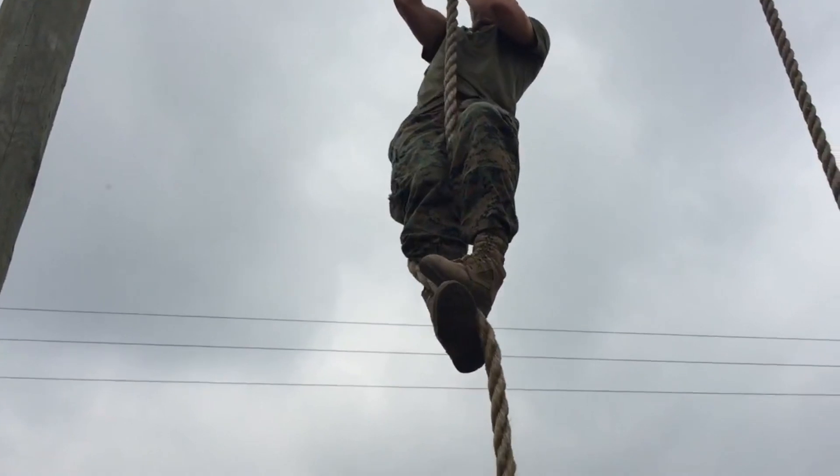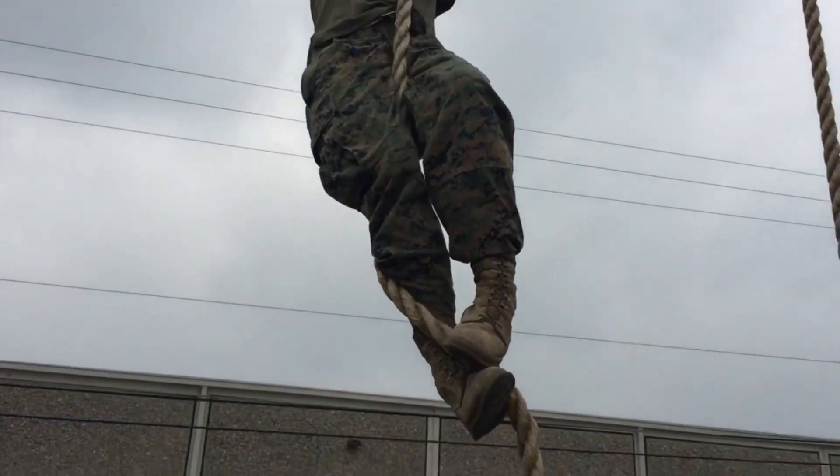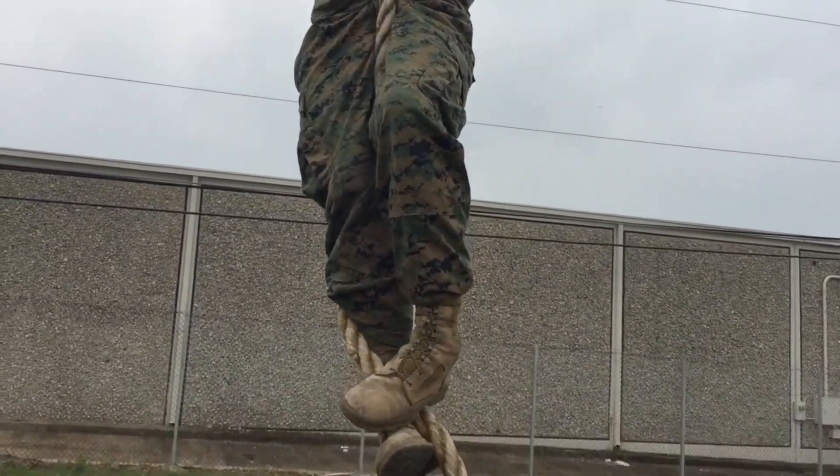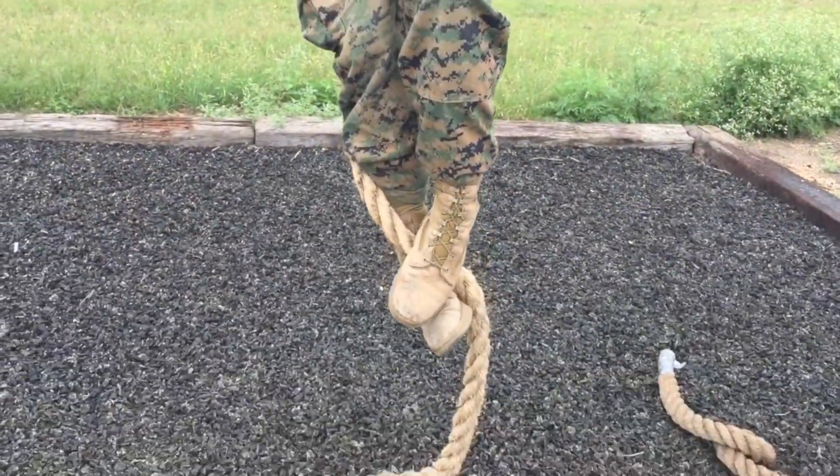On the way down, all you've got to do is release that lock. This foot right here is the lock — all you've got to do is apply less pressure to come down, just like so.